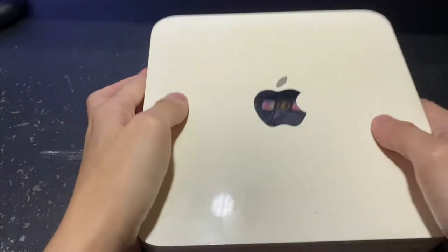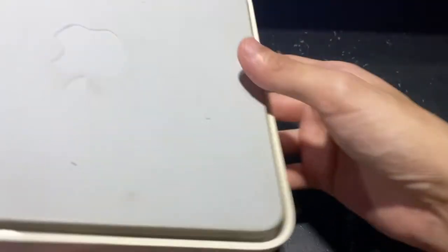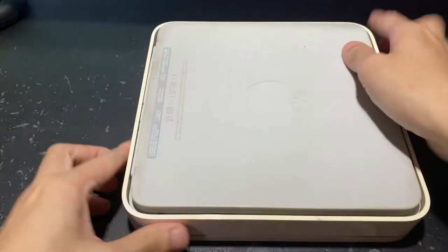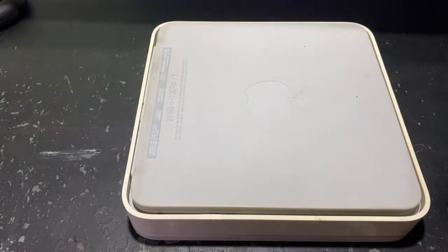Hey everyone, I hope you guys are doing fine. So today I'm going to show you how I'm going to repair my very old Time Capsule. So if you're just here to watch me tear things apart and put it back together and have no idea what a Time Capsule is —